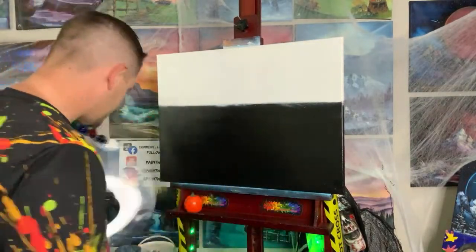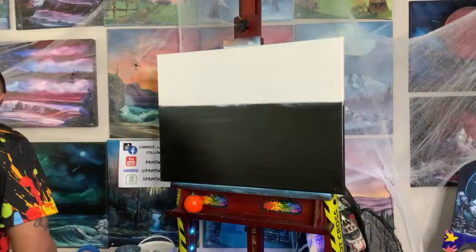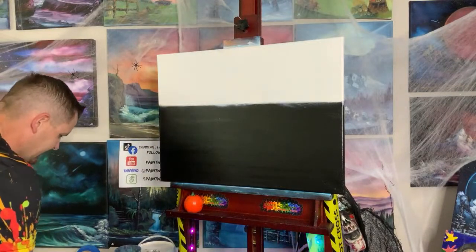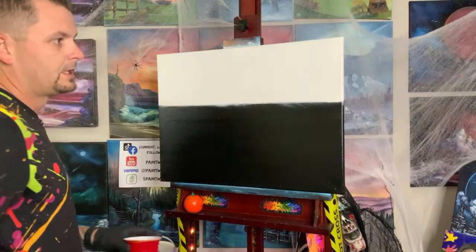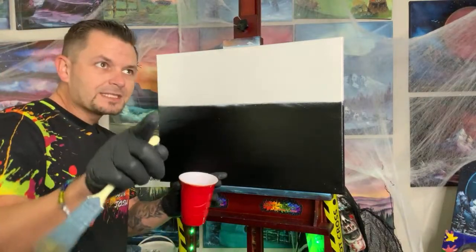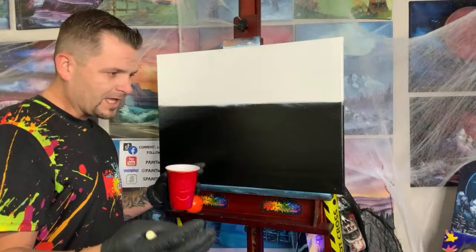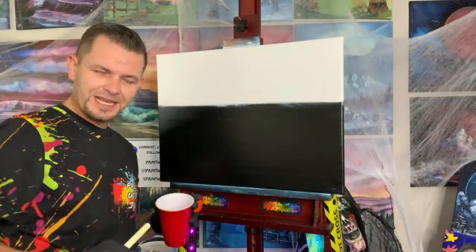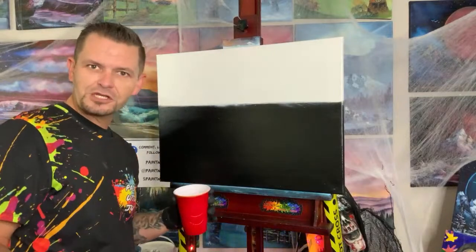If this is the first time you're watching a Paint with Josh video, tell us where you're watching from, what time it is, and what's your favorite sandwich. My wife is here reading comments, and we actually have a special guest tattooist in the studio today watching — adding more pressure to the show.